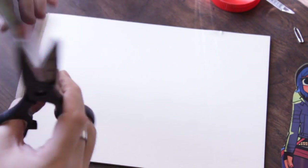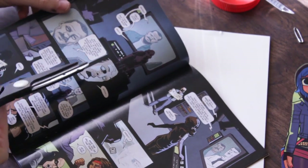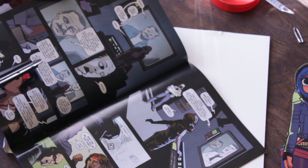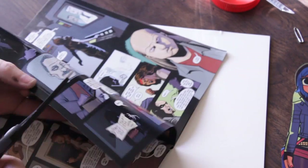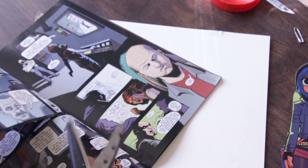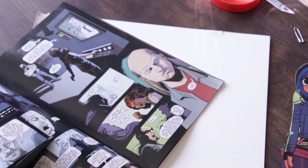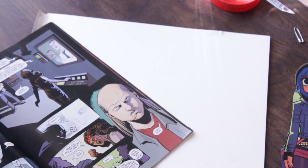Another quick thing you can do — and this is probably going to be a lot easier — is look through your comic and decide you didn't want certain panels to go where they are. You can cut those panels out because you didn't want a character to say those things. You can actually re-edit your comic books any way you want. You're the person in charge.